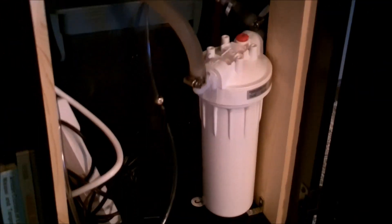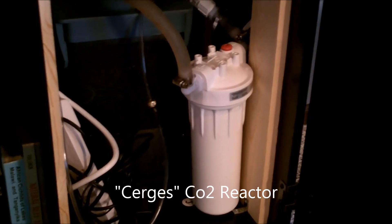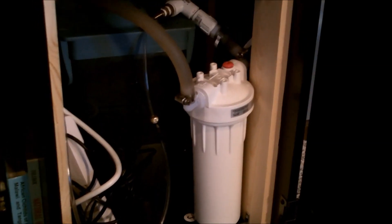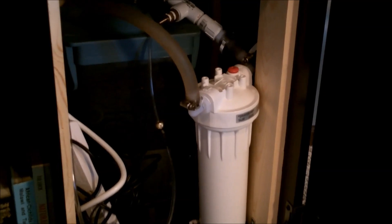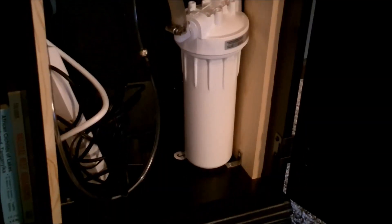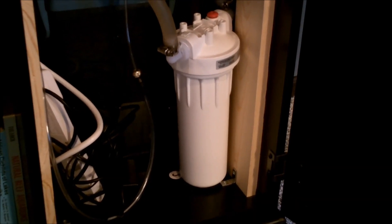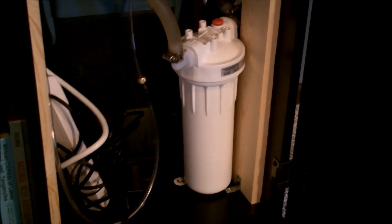Down here is my new CO2 reactor. This is called the Cerges — C-E-R-G-E-S — not quite sure how that's pronounced, but it's the Cerges DIY CO2 reactor.